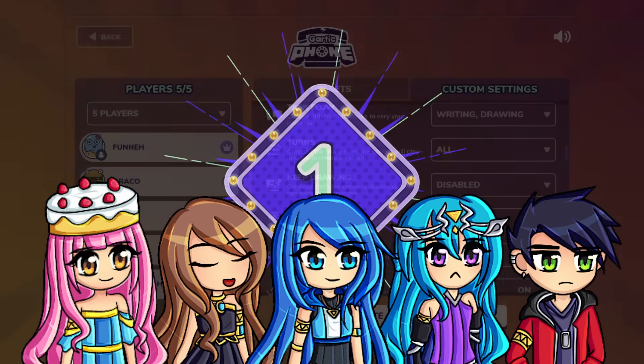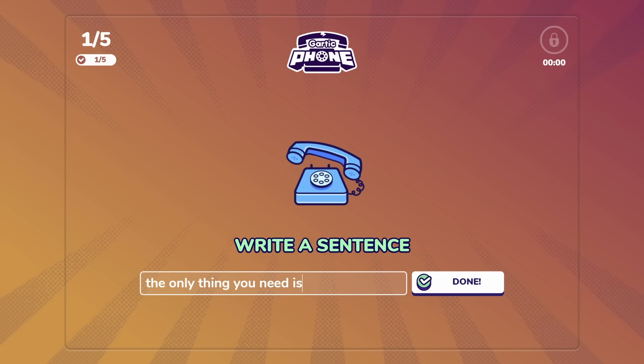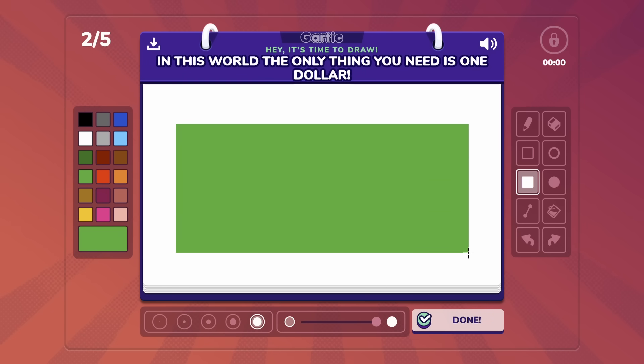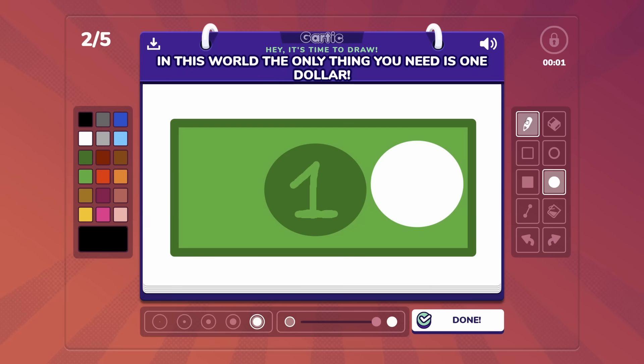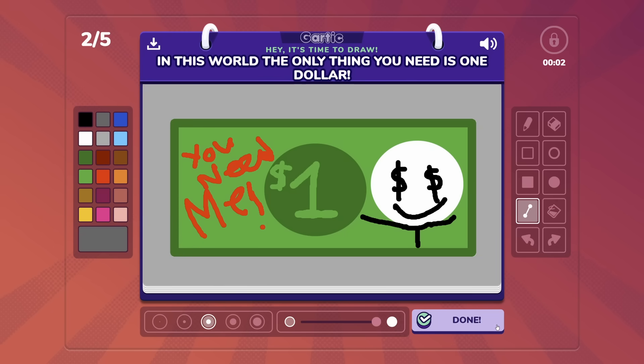Next prompt: the only thing you need. The only thing you need is Stanley mugs because this is a hot item right now. In this world, the only thing you need is one dollar. We will draw one single dollar in extra detail. Let's add a circle in here, and then we're going to write $1. There's usually a person on the dollar bill, so we'll just draw them — they're like this. The only thing I need is money. We're also going to write 'you need me.' Someone wrote this on the dollar bill. How diabolical. We're going to make the background cement. And done.